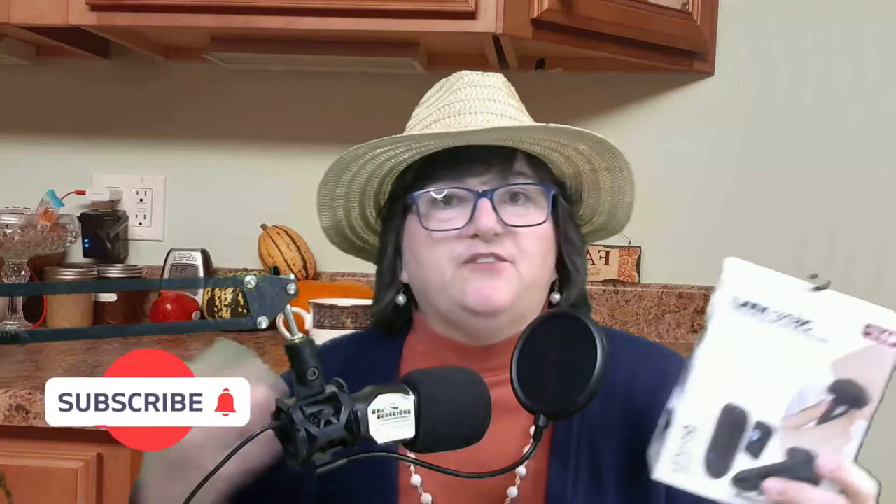I want you to click the subscribe button if you haven't already subscribed, and make sure you click that little bell to get all of the notifications about our product reviews, our travel videos, and more.